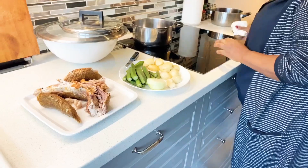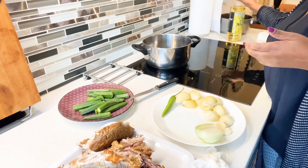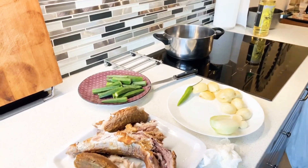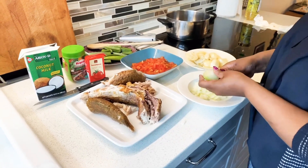So now she's going to start making it. Keep watching guys and hope you enjoy it. And one thing I forgot — she's going to use coconut milk in this dish. I forgot to mention it. So let's get started.